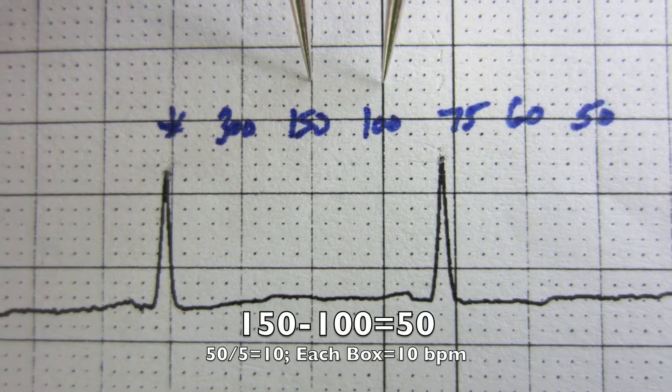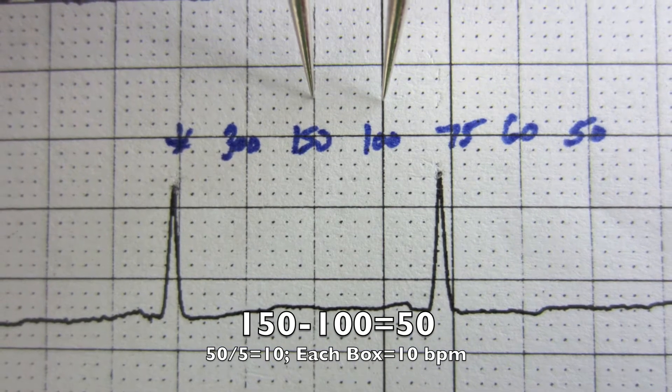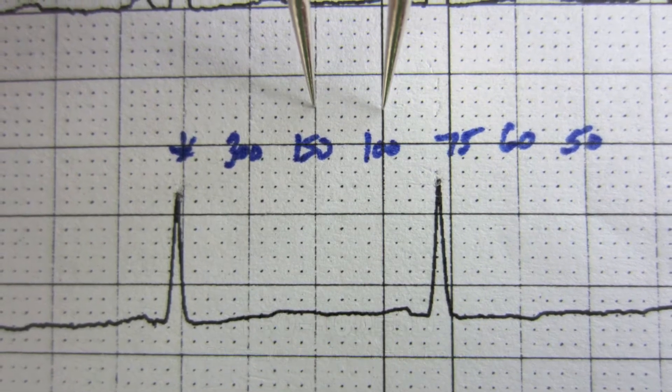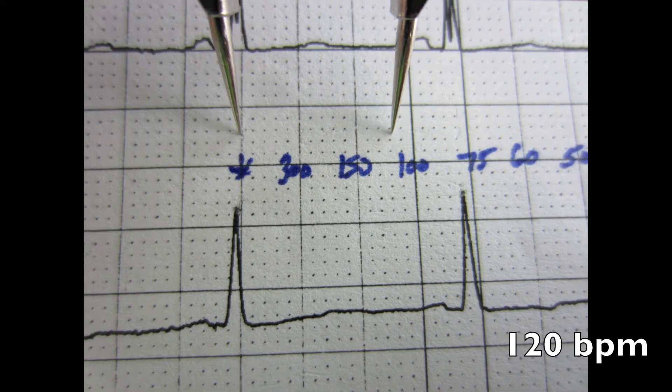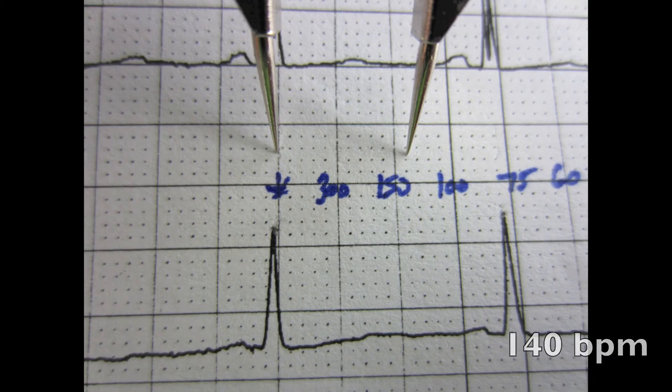You do the same thing between 150 and 100. 150 minus 100 is 50, divided by 5 is 10, so each box has a point value of 10 beats a minute. One box left of 100 is 110, two boxes left is 120, three boxes left is 130, four boxes left is 140.